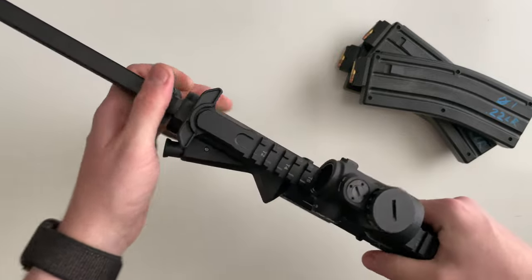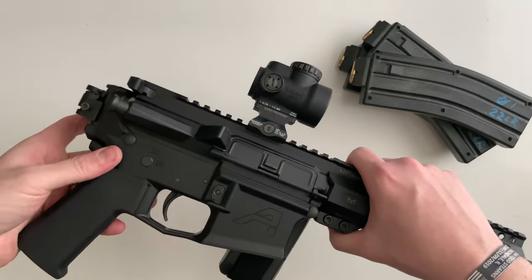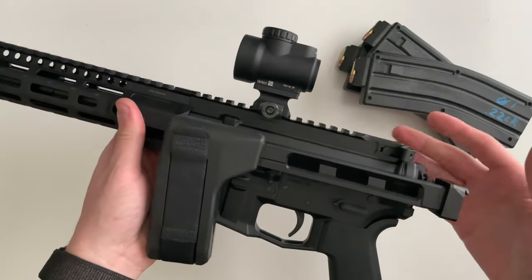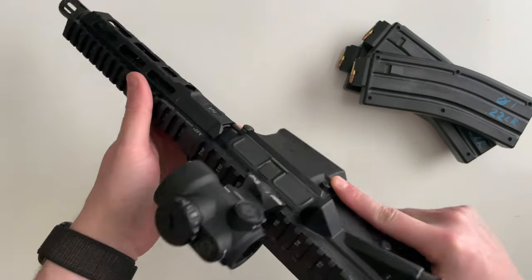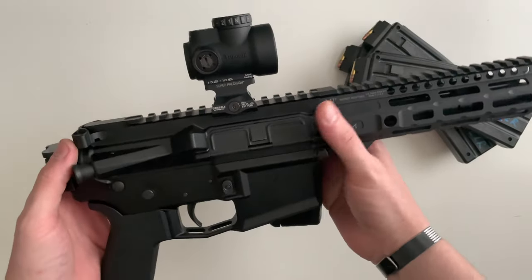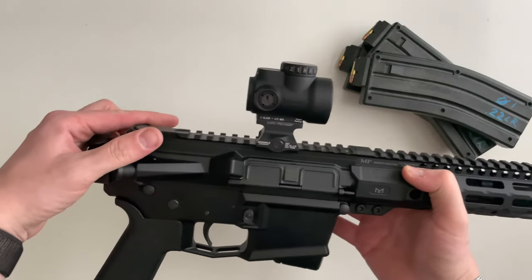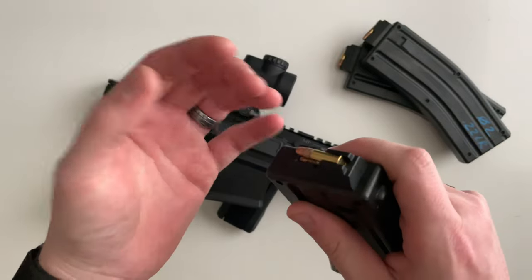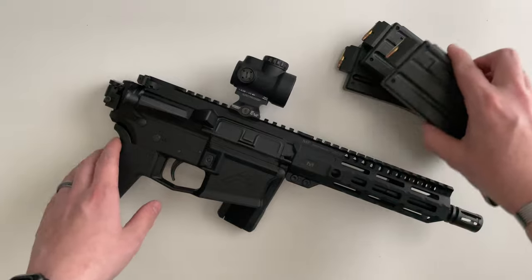And especially right now, the prices of .556 are just sky high. Some of the negatives — .22 long rifle is not the most reliable ammunition out there, so you are going to have a couple of hiccups. I only encountered maybe two or three at the range where it just struck the primer or the back of the case where the primer compound is on the inside and you just don't get anything — no bang or nothing.